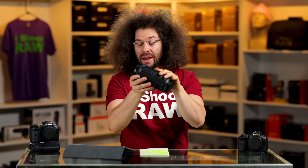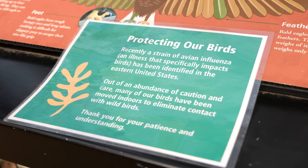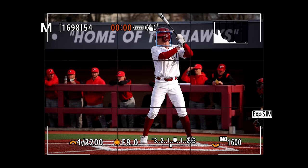I took this lens out to shoot two different things. First, I wanted to go shoot birds at the zoo, but unfortunately when I got there they said all the birds are packed away because there's avian flu going around. So I shot nothing at the zoo, but thankfully the next day there was lacrosse and baseball happening at St. Joe's University.